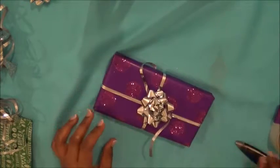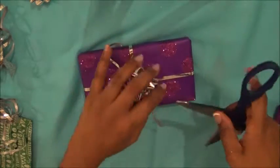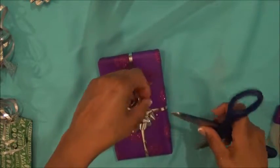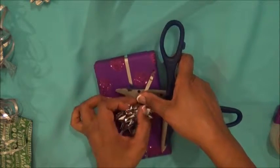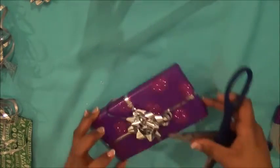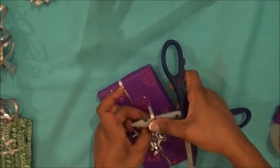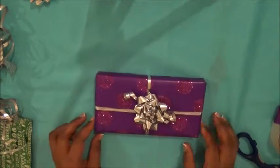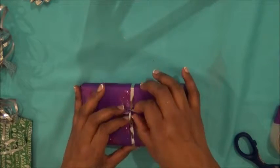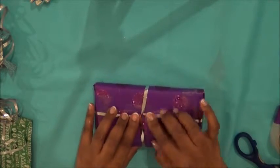Then open your scissors and use the non-shiny side of the ribbon. Hold one end of the ribbon and pull it against the blade of the scissors like that — that curls it. Do the same with the other side: hold one end and pull. There you have one pretty wrapped gift. On the back you can adjust it if you like, just flatten it down — you don't want to fiddle with it too much.